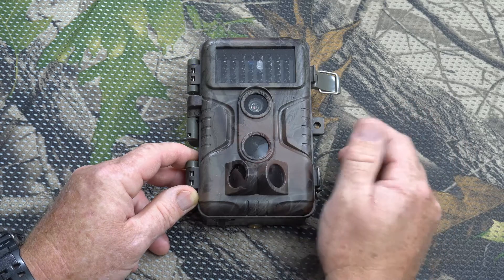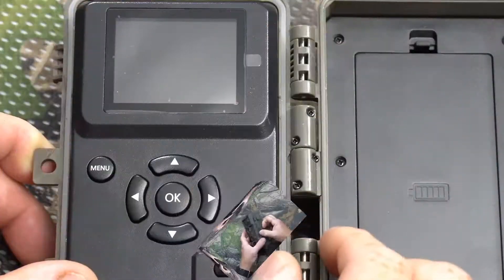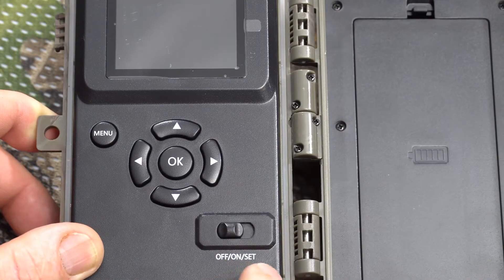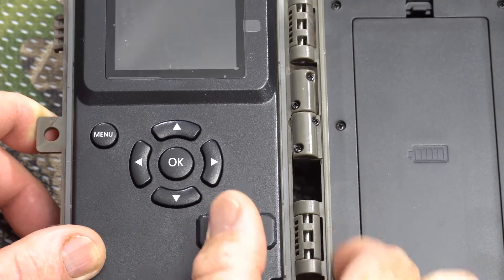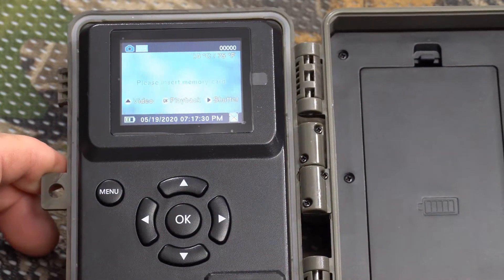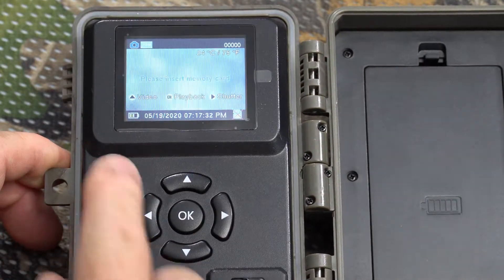The first thing we're gonna do is move the switch from off to the set position — that will allow us to get into the menu. The menu button is right here, so we'll click on that.